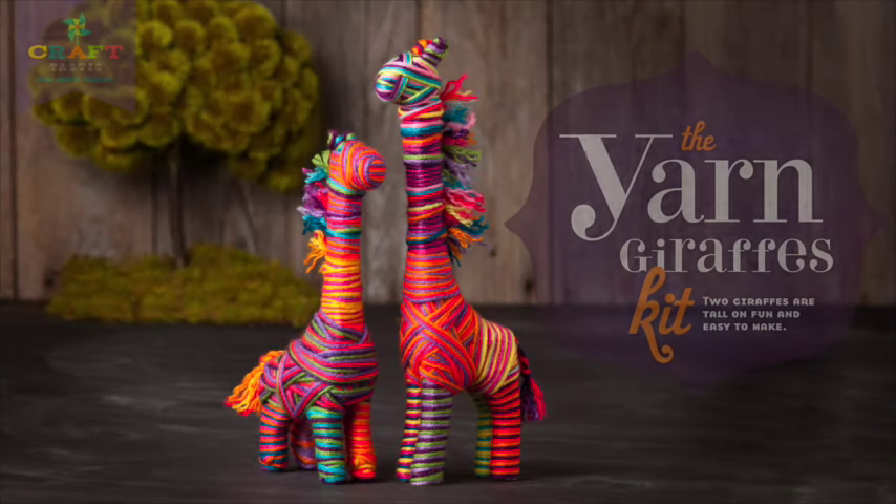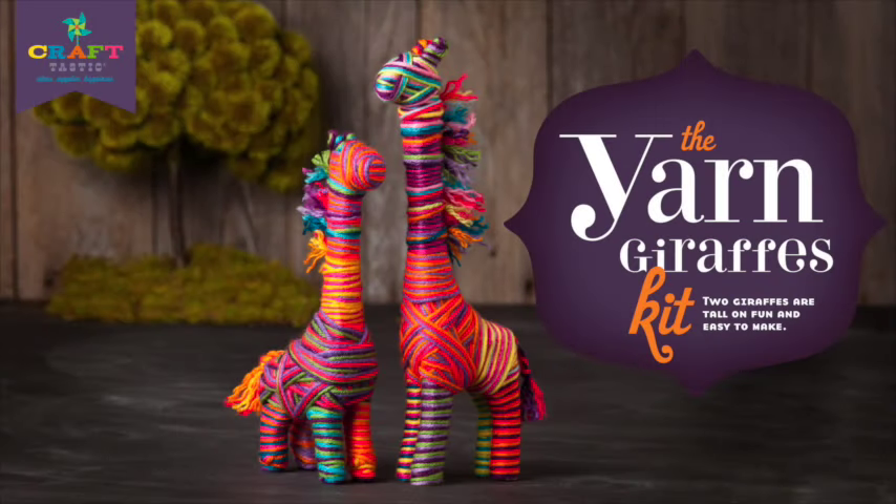Let your animal instincts go wild with the Craftastic Yarn Giraffes Kit. We can't imagine a cuter craft to make or a more adorable place to stack your bracelets.